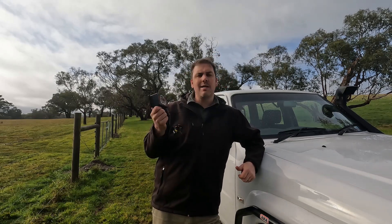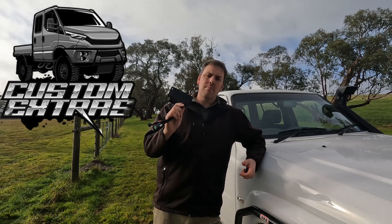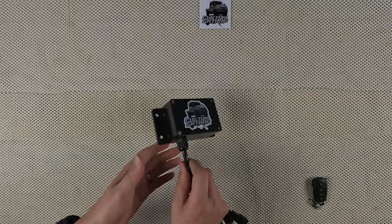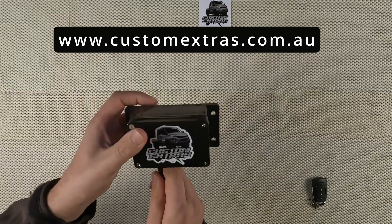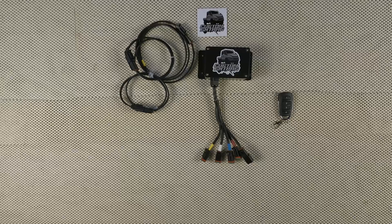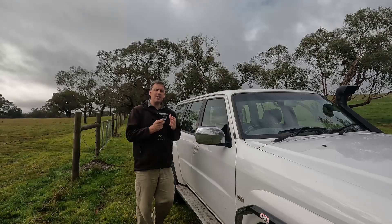I kept looking around and found this product by Custom Extras — a remote-controlled camp light kit that comes with a weather-resistant box you can mount externally to the vehicle. I'm going to mount it under the roof rack, and it already has connectors fitted. The Custom Extras remote camp light kit can control up to four different low-current devices from a keyring-size remote, with no drilling to your dash, simple wiring to the roof rack, only one pair of wires to control four or more lights, and a tested range of over 100 meters.